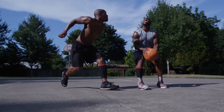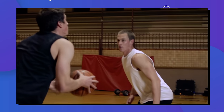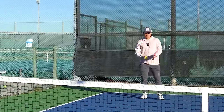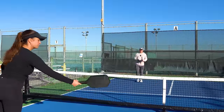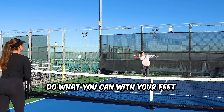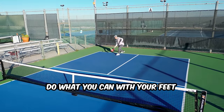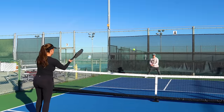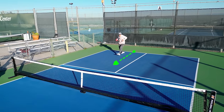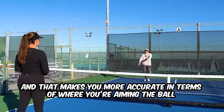Imagine you're shooting a basketball, but every time you shoot you have to be falling to the side or to the back - you're going to be way less accurate and it's a lot harder to get the ball in the hoop versus jumping straight up towards the hoop. When we're hitting our drops, we want to think about it the exact same way. We want to make sure we do what we can with our feet so we can rock forward through the ball. I position myself early so I can always move exactly forward towards my target, which makes me a lot more accurate.